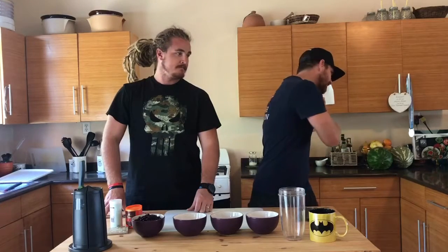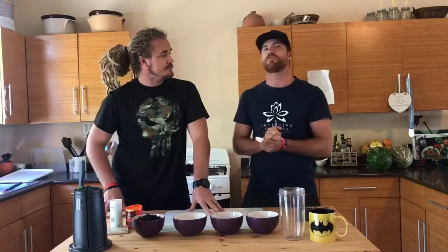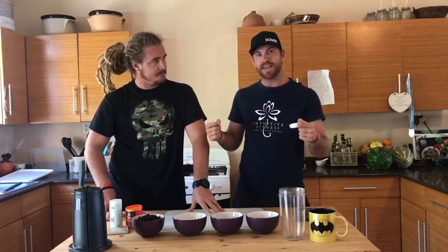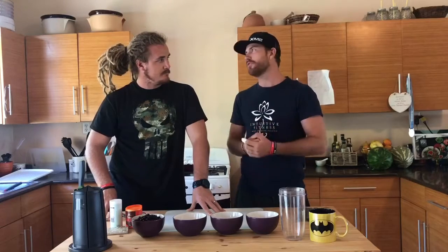Good day and welcome to another episode of MCM with the Freestyle Foodies. You have me as always Duncan, and introducing Will, as always our wonderful amazing freestyle cook. Today we are making vegan black bean brownies, so without further ado...